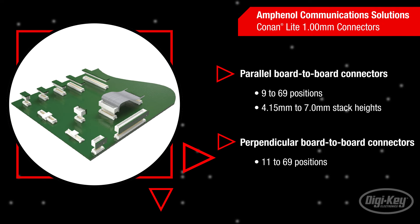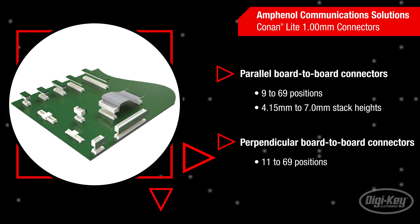Conan Lite connectors are available in vertical and right-angle configurations, making them suitable for a wide range of applications. The vertical, parallel board-to-board connectors are available with 9 to 69 positions and 4.15 to 7mm mating heights.